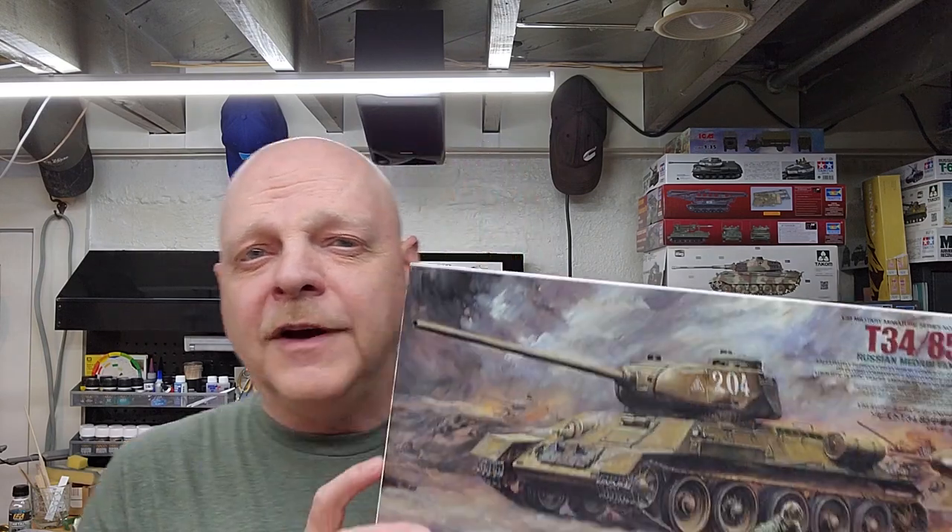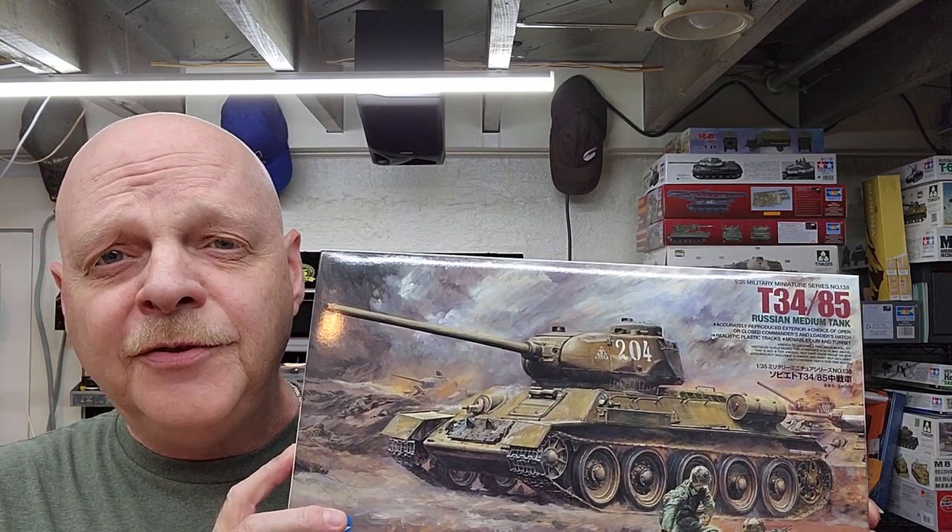Well hello and welcome to the channel. My name is Johnny and you're watching Hillbilly Modeling. This is part five of our T-34-85 in 1/35th scale by Tamai. In this video we're going to be getting everything ready for painting — we're going to paint it, put our decals on, and do some panel liner, which is an important step. So let's go ahead and get to it.